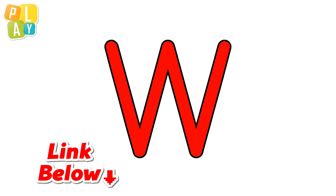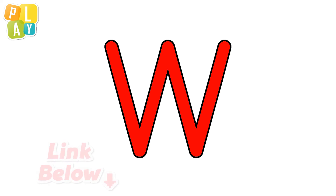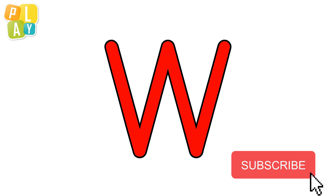Don't forget to practice — you can download the worksheet to help you. The link is in the description below. Thanks for watching! Please like and subscribe for more videos like this. Goodbye!